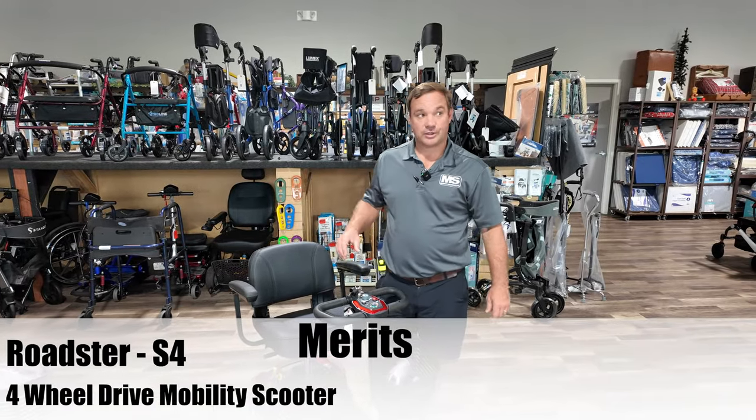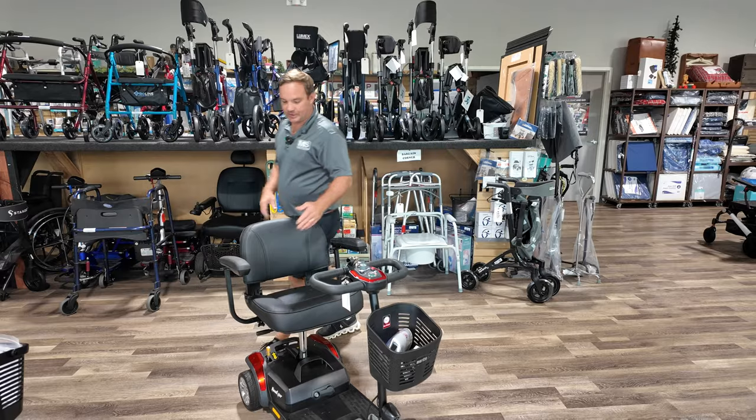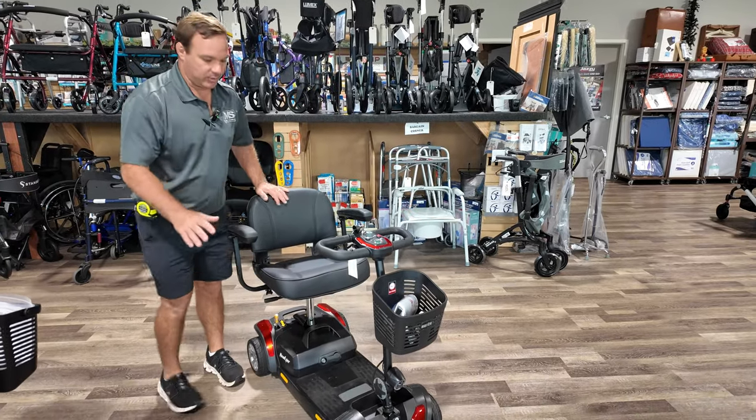I have a Merritt Roadster S4. It's a four-wheel scooter. They also have this in three wheels. It comes in red or blue.